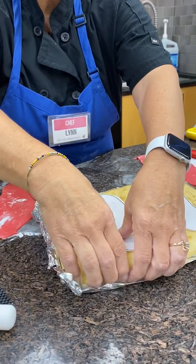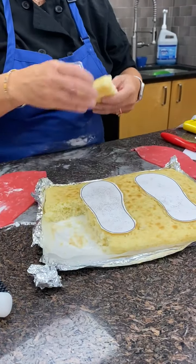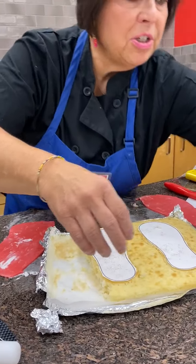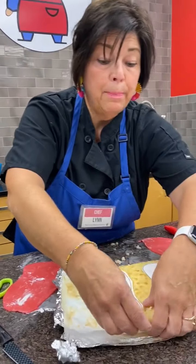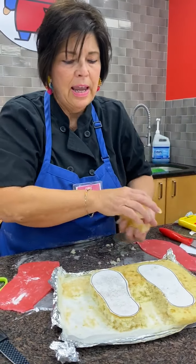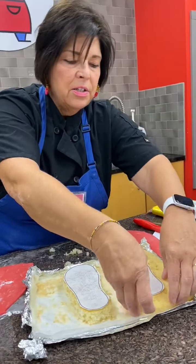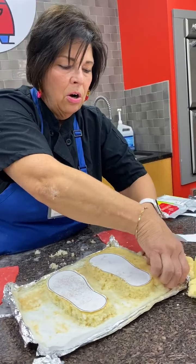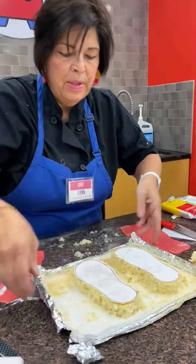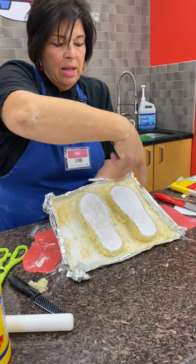Now I can remove the excess cake — we're going to turn that into cake pops later. I'm just gently pulling the cake up and going around so that the flip-flops are all by themselves on the tray. You can see the flip-flop shapes just hanging on the tray — very cool.